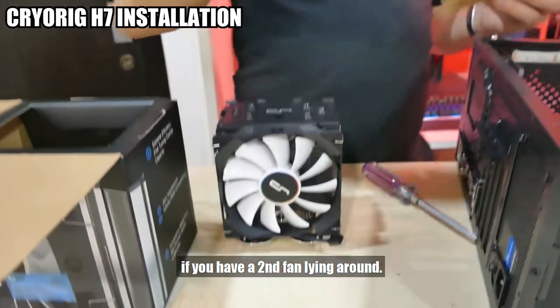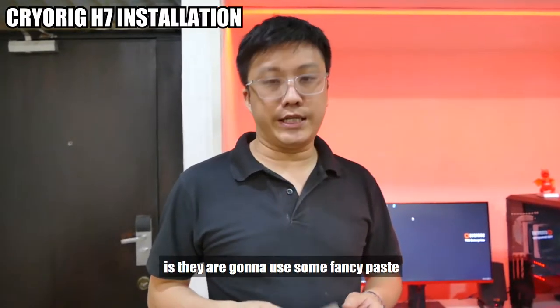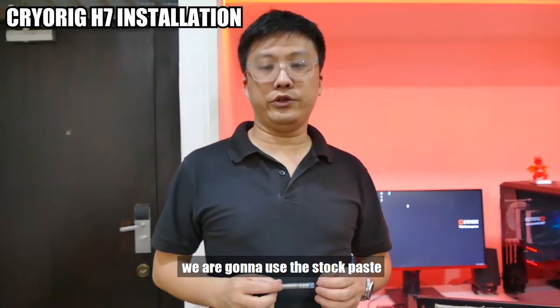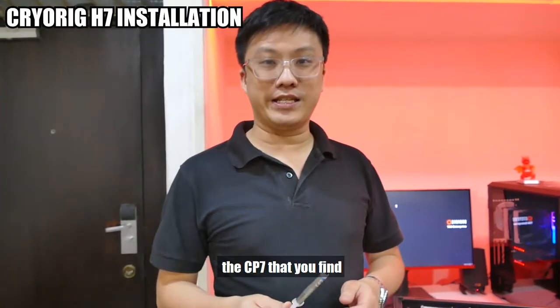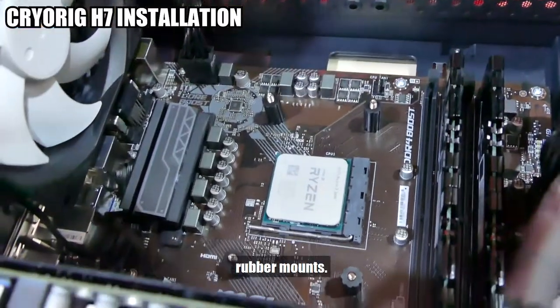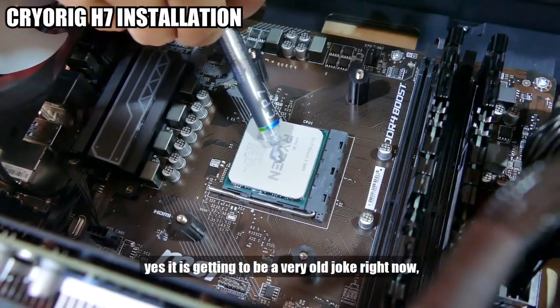The mount is here if you have a second fan lying around. And last but not least we have the Cryorig CP7 thermal paste. Now a lot of other reviewers would use some fancy paste like Arctic MX4, but how I'm going to conduct this test is we are going to use the stock paste that comes with each of the coolers. For the two AMD stock coolers we'll use the paste that comes with them. For the H7 we'll use the CP7 that you find inside the box. We've skipped ahead to the part where we've gotten the backplate for the H7 installed — you can see the four screws along with the rubber mounts.